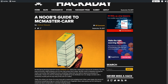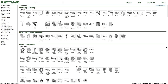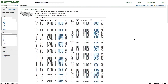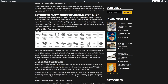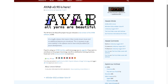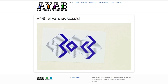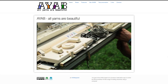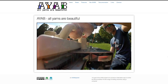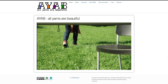Over on Hackaday, I found the Noob's Guide to McMaster-Carr. McMaster-Carr is basically God's own hardware store — they have everything, but the interface for finding the exact thing you want can be intimidating. This guide helps a little, or at least makes you feel like you're not alone in both loving and hating them. And for all you fans of CNC knitting, a new version of the AYAB software is out — version 0.9. AYAB stands for All Yarns Are Beautiful; it's an open source project for controlling old Brother knitting machines. The update fixes a number of bugs, and will now give you a little beep when it's done knitting.